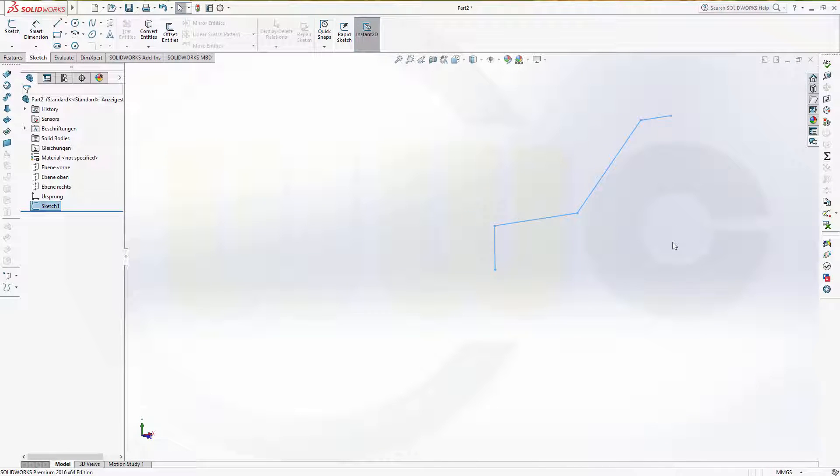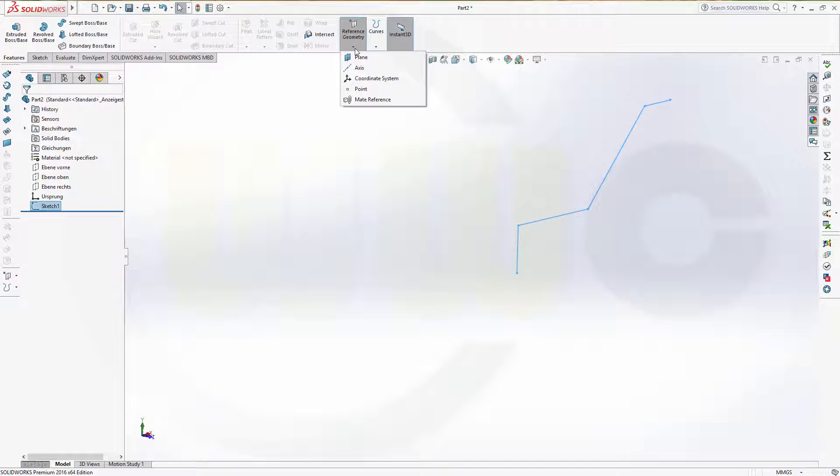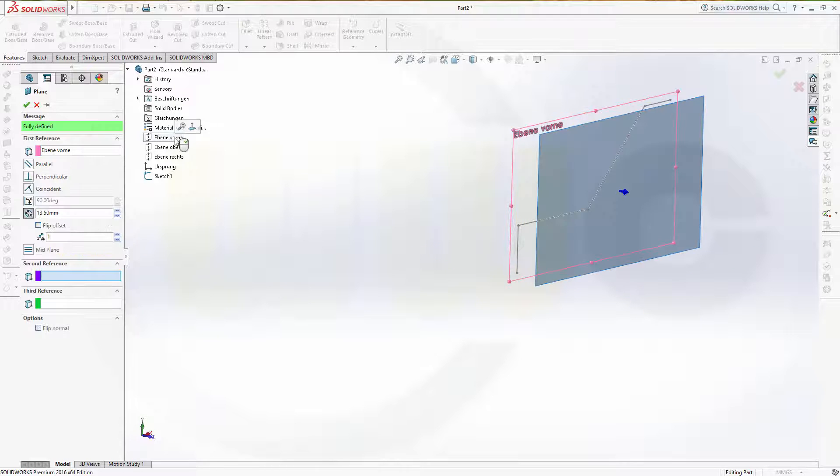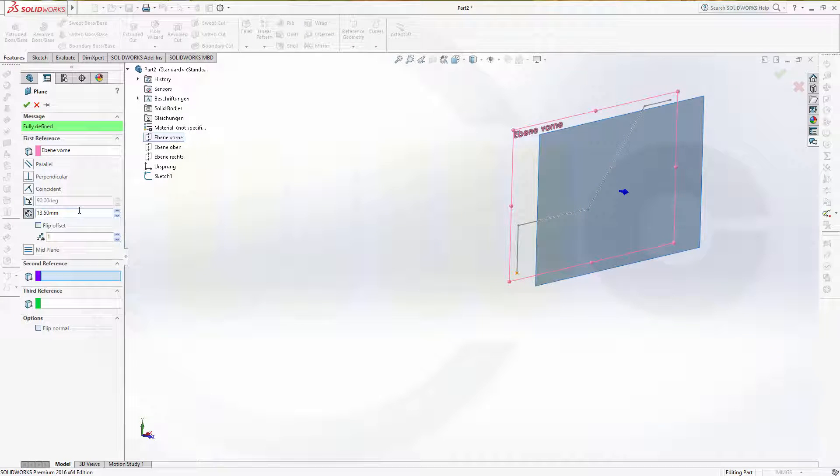Now I need a second plane with an offset. So go to features, reference geometry plane and I want to have an offset from this plane. The offset should be 727 divided by 2 — that's 13.5. Confirm.